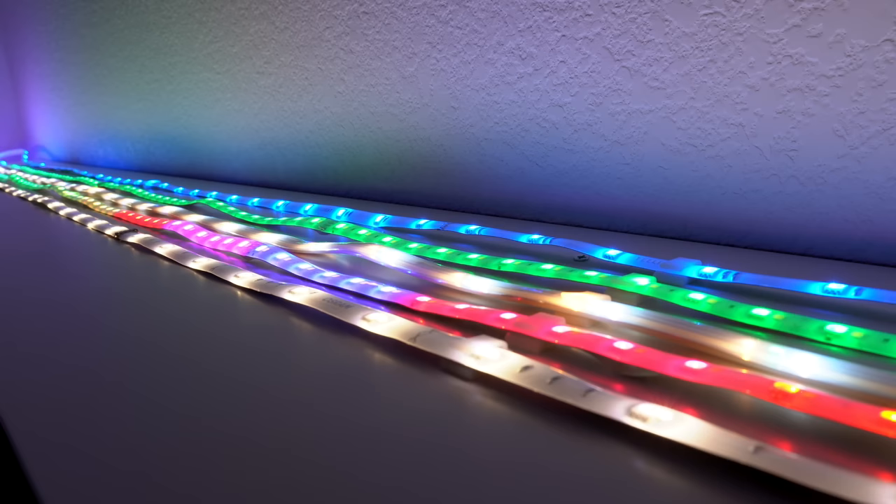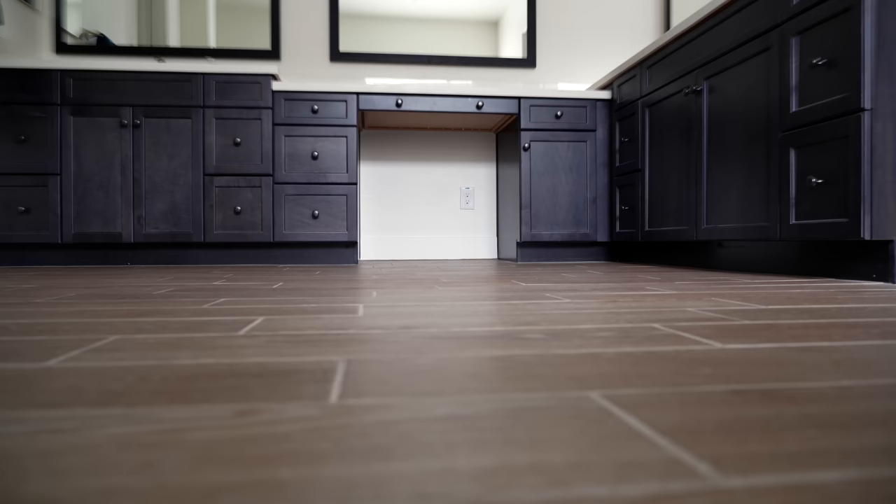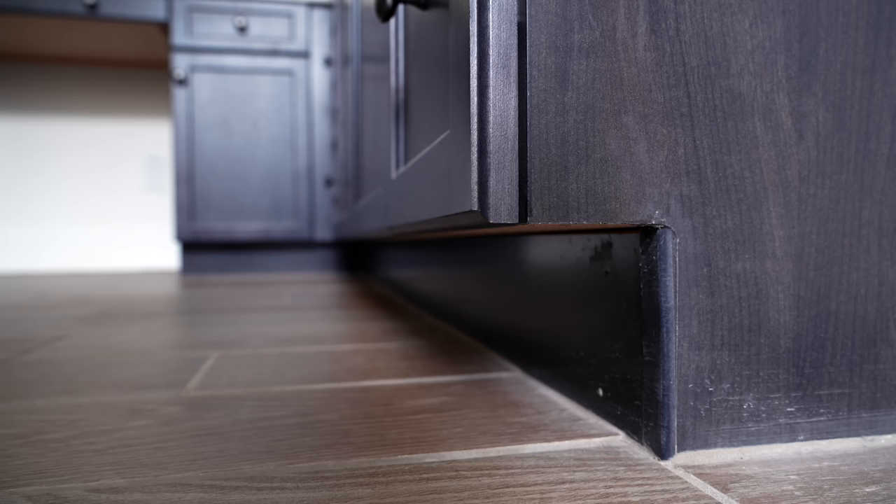These are my requirements for putting light strips under my cabinets in the bathroom. I thought about using something like Hue, LIFX, or Casa because I really like those light strips. But since I have special requirements for this bathroom, I decided not to use those. The reason is there's an outlet in the middle, so I'm going to have to go in two different directions, and using one of those light strips would be really expensive or really complicated.